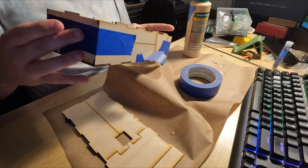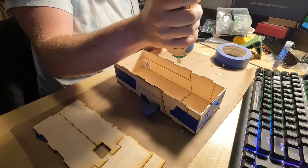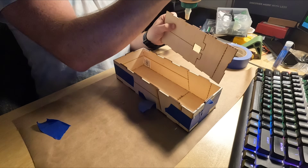The glue-up would have been a nightmare without those little tabs I left in that I will later have to cut. I just laid some wood glue and blue tape to hold it all together until the glue dried.